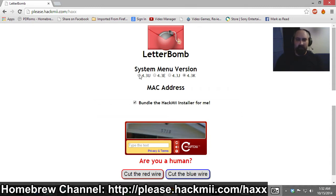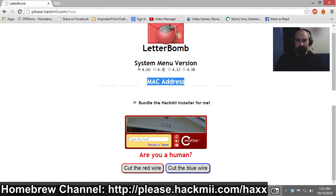Canadians get the American stuff, so we have to select 4.3U. And here, the MAC address — remember what I showed you on the screen? The MAC address on your Wii? Well, you have to type in your MAC address here and you'll be able to download the files. Just type in your MAC address, and then type in the CAPTCHA here, which I can hardly see — 5, 7, 10, I believe it is.